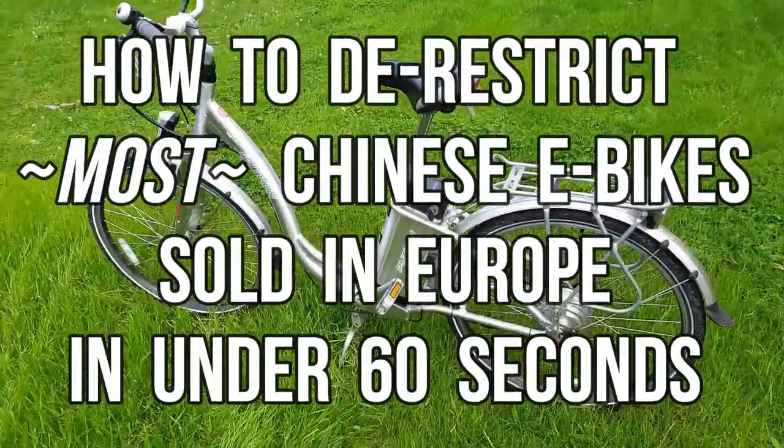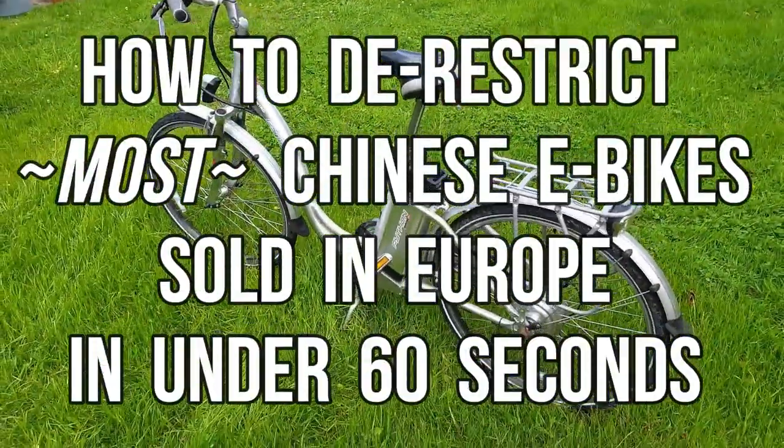Hello people of the internet. In this video I will show you how to de-restrict your Chinese e-bike.